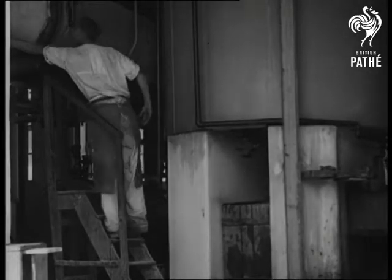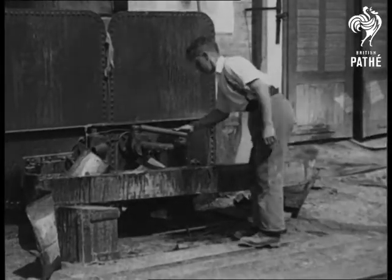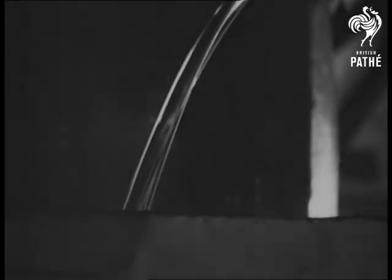In the factory, the thick mass is transferred to great tanks. Most of it is distilled, a process that extracts the turpentine.